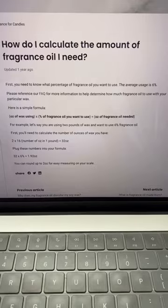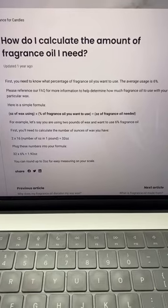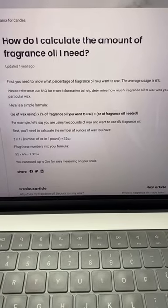If you're not sure how to calculate how much fragrance you'll need, we have an equation for that. This equation comes in really handy for calculating different fragrance loads for different batches of candles or melts.